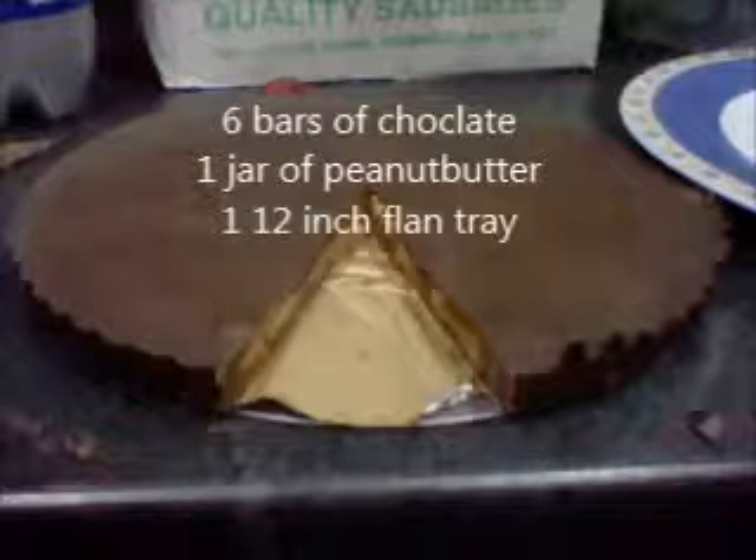If you guys really want to make this — what we say is the world's largest Reese Peanut Butter Cup — the things that you really need are one huge flan tray, around about 12 inches in diameter.